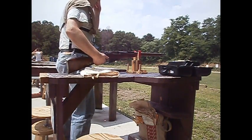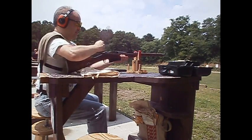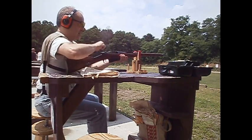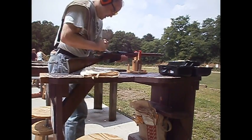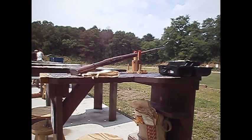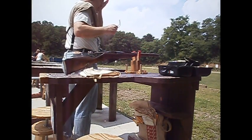Sweating my ass off here. It is extremely humid. I couldn't get the round to feed — she rimlocked. I don't know why she rimlocked like that.